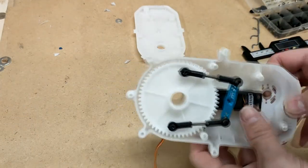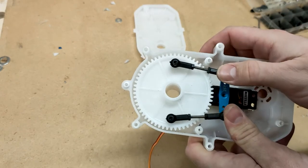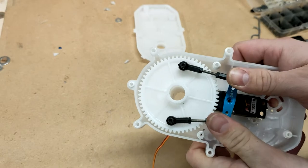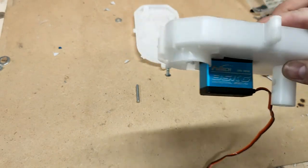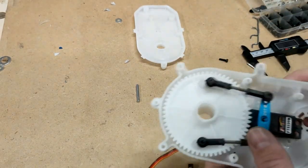So here it is put together, and we can sort of push and pull the main gear around. The servo we're using is a 35kg high-torque metal gear servo to really help us transfer some power.